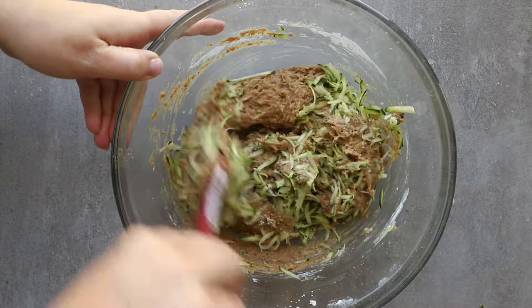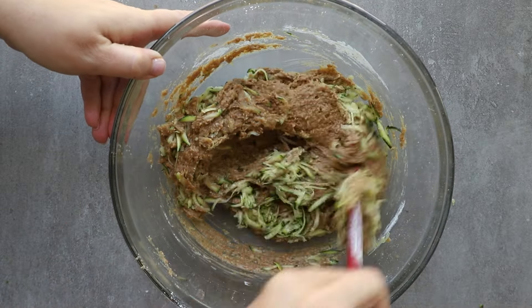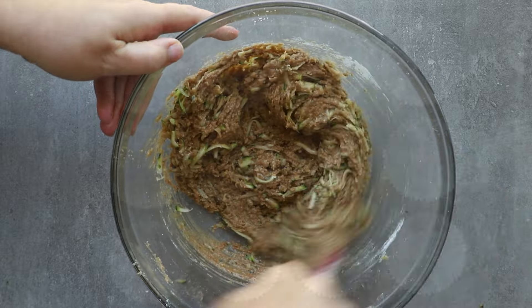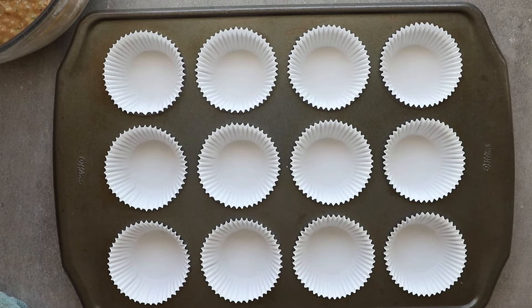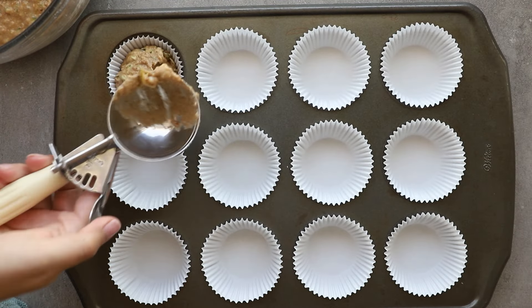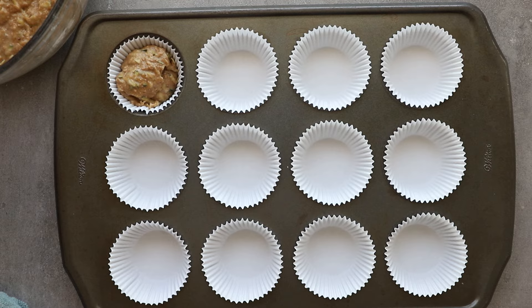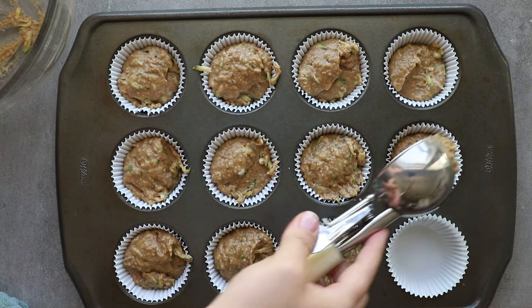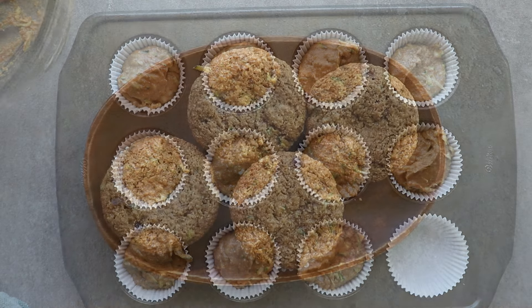Bake this first for seven minutes at 400 degrees. This will give it a nice little pop, a nice little oven spring — for whole wheat baked goods, we don't get oven spring like when you use refined flours. Then reduce the heat to 350 and finish baking it off.